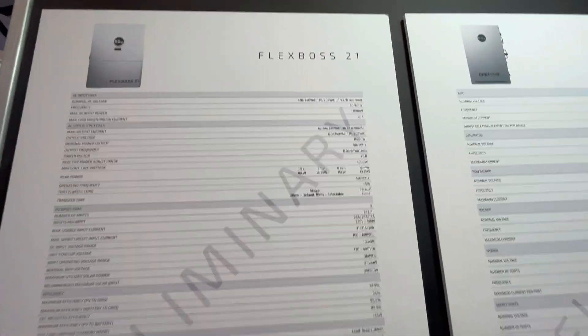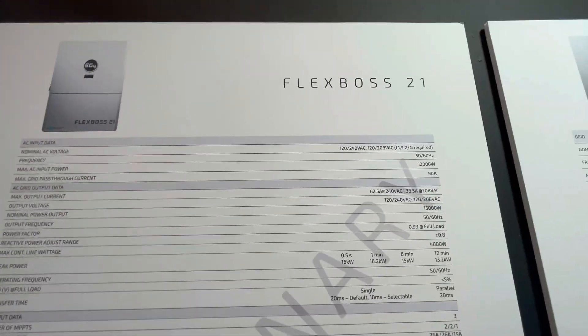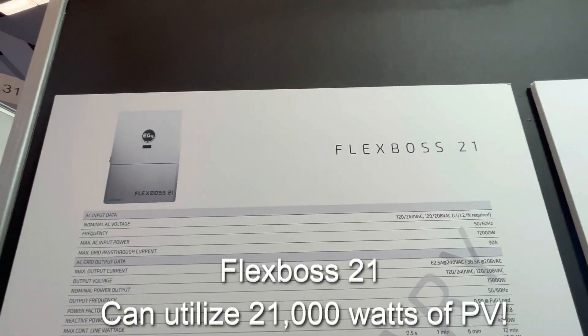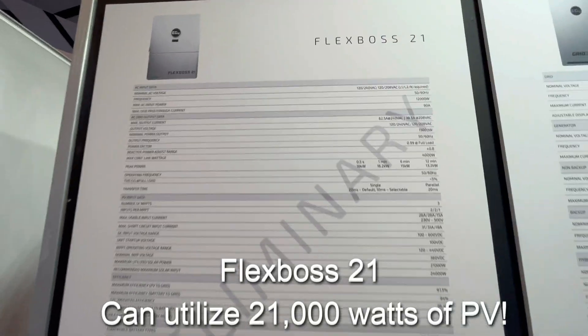Here at EG4's booth at RE Plus Anaheim, this is one of the new products that are about to release. It's called the Flexbox 21, and this thing is going to be really cool.